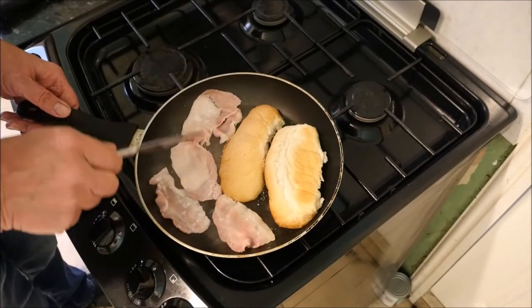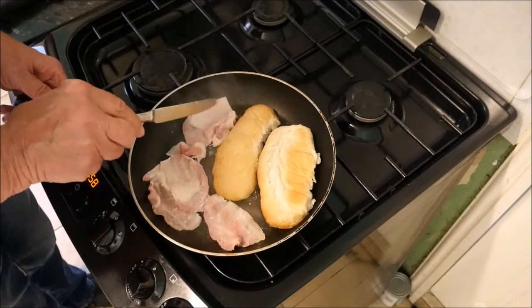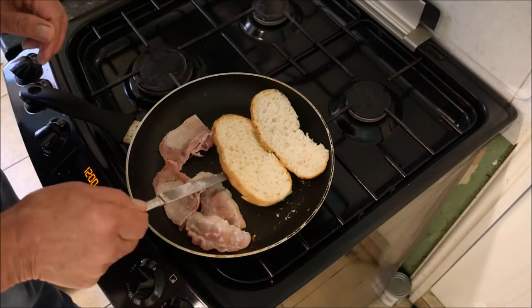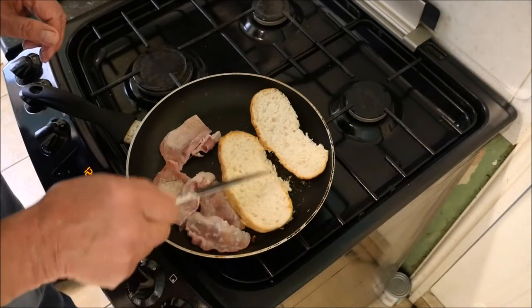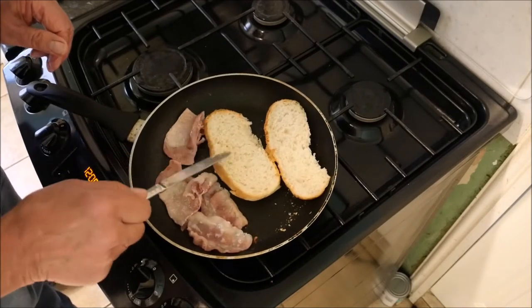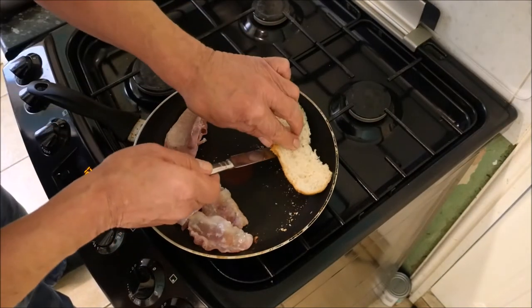Some people like their bacon really crispy, but that's not for me — I just like it well done. Our bread's gone a bit crispy now, look — that's lovely, and it's soaked up some of the bacon juices. Okay, I can take this out of the pan now, it's a bit warm but I can do it.